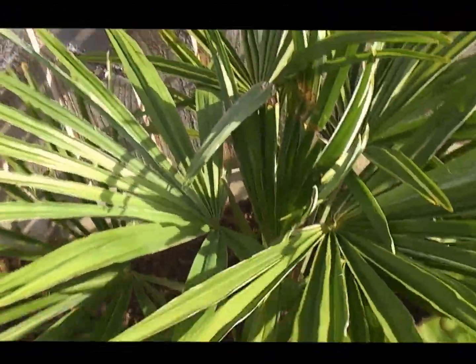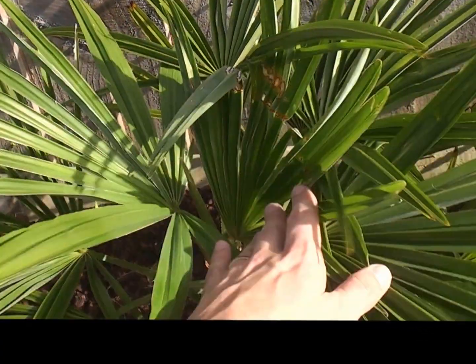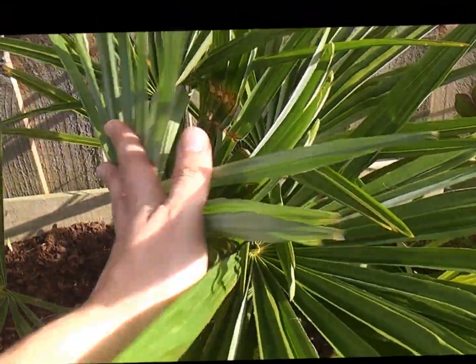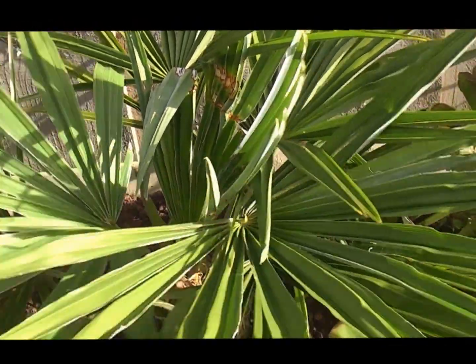The next one is Trachycarpus fortunii 'Regulii'. It's grown away nicely, got a little bit of damage on a couple of leaves for some reason. Again that's had three, three and a half strong, quite stiff leaves.